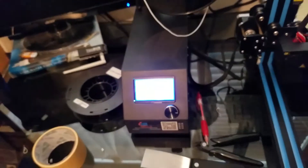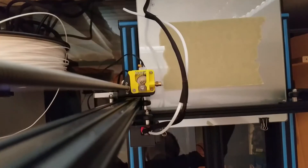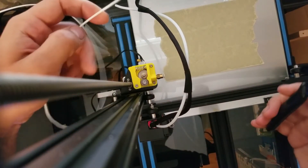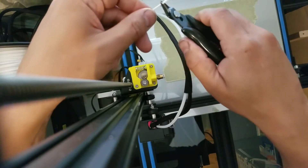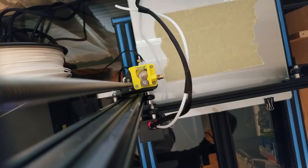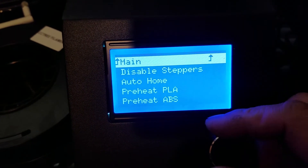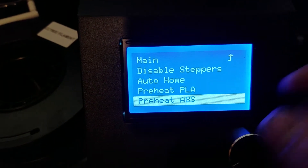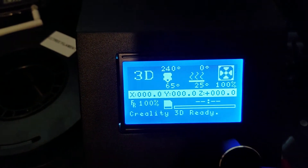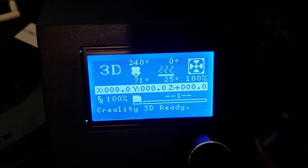Next I'll show you how to install the filament. First you get the filament end and cut a nice clean end. Then go to the control unit, go to Prepare, select Preheat ABS, which will have the hot end temperature set to 240°C. After it reaches 240°C, I'll show you how to install the filament.